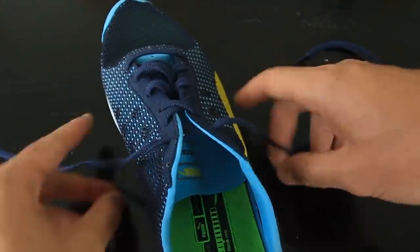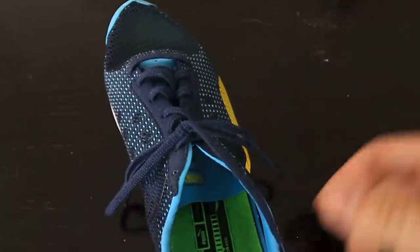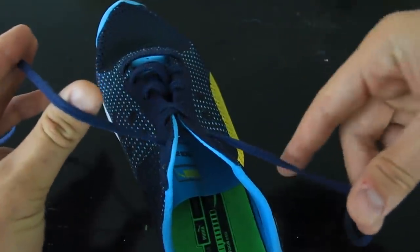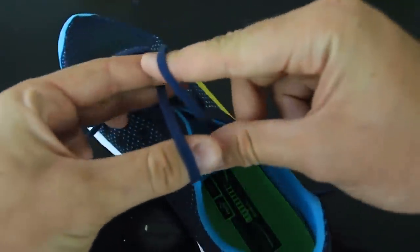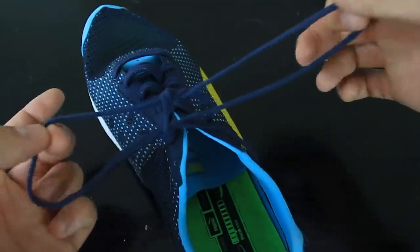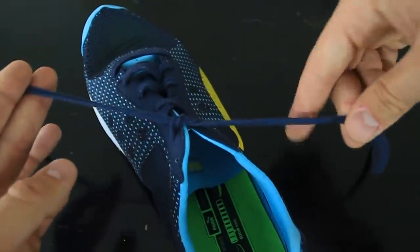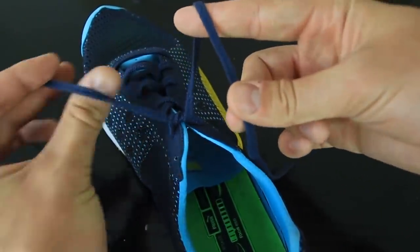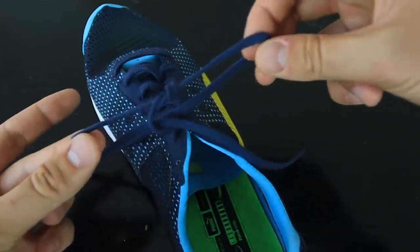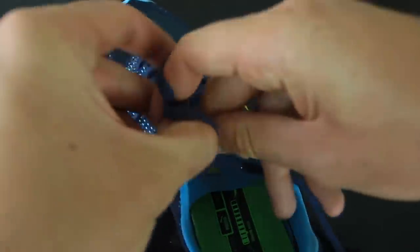So I'm gonna show you how to do this in two moves. One — tie it up. Two — boom! You see how much faster it is? Grab it like that with this one, grab it like that with that one, go under, under, and then cross it, and move it through. For the first one — same thing: grab it with this one, grab it with this one, under, under, cross it. Boom! That's it — completely tied shoes in one, two, boom!